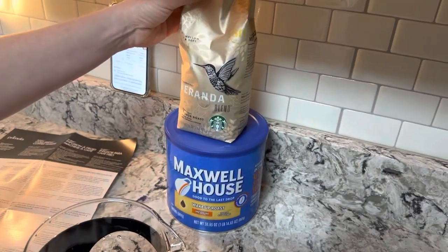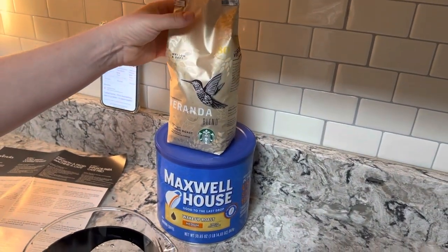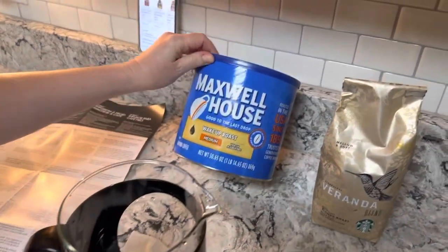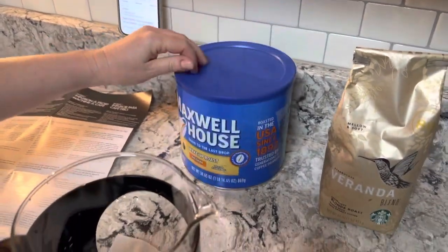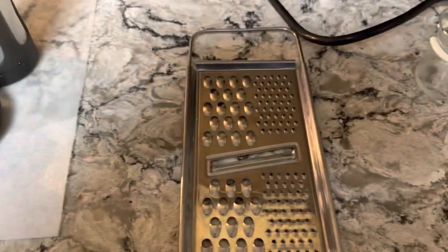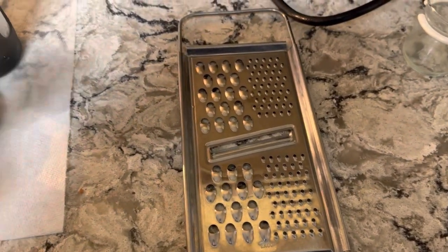This coffee was a gift — I usually don't get the fancy stuff from Starbucks. You can use Maxwell House, Folgers, whatever's on sale. The grater got mixed in when we were digging for the teaspoon.